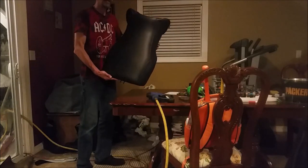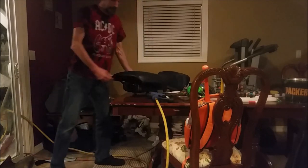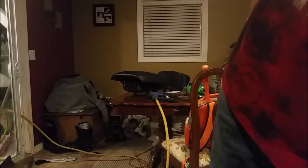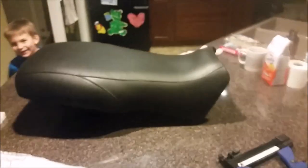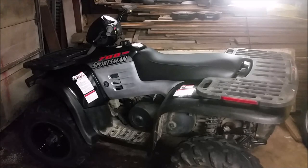It's looking pretty good. Here's what you look like when everything's said and done — new plastics, new cover.